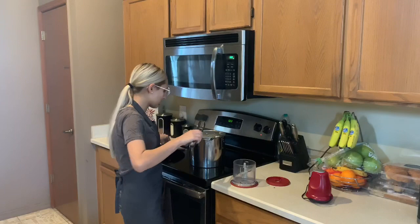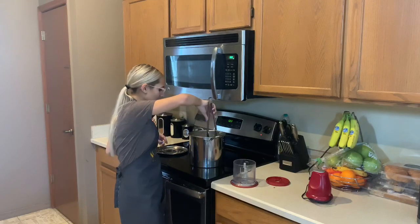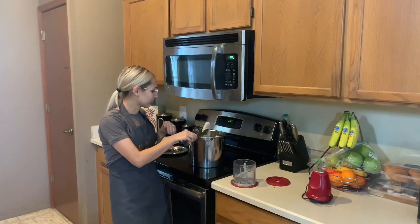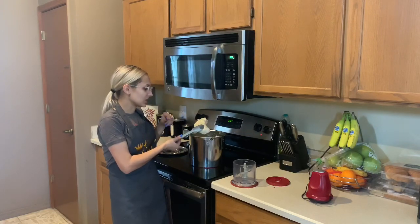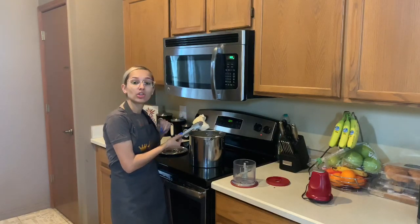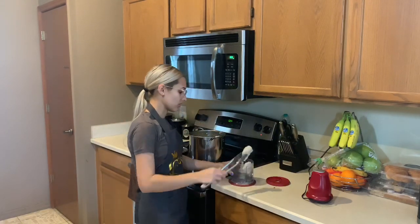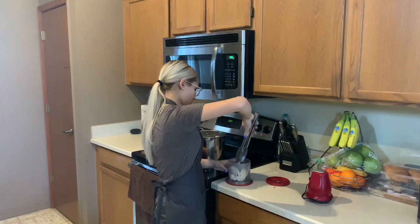Now that the chicken has been boiling for a while, it's nice and tender and not pink. Smells delicious. You're going to take it out. You can hand-shred your chicken or you can use a ninja or a blender. It's hot, so I'm going to pull it apart with the tongs.